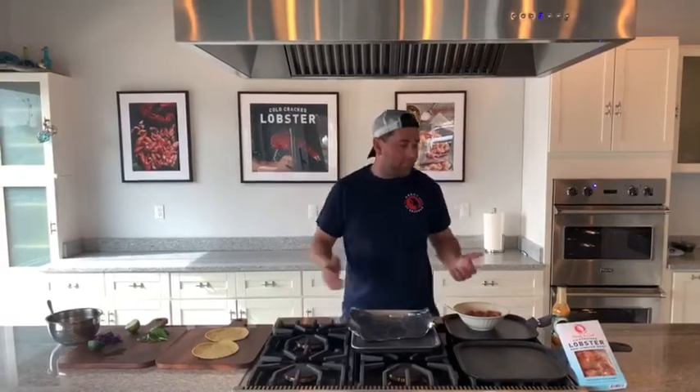Hey everybody, welcome to episode two of Captain Kurt's Cold Cracked Culinary Creation. Say that five times fast. We actually have an easier recipe today than saying that five times fast. With Cinco de Mayo coming up, we were thinking what we could do with a little spicy flavor from this beautiful cold cracked raw lobster meat. And we came up with something simple: lobster tacos.